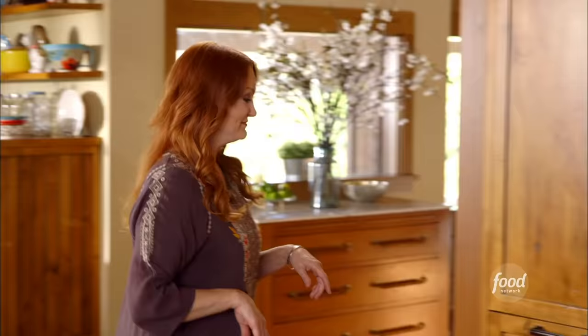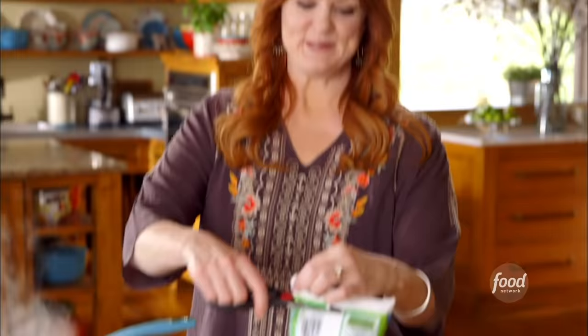One more veggie right out of the freezer — a bag of frozen green beans, and I'm just going to put them in in their frozen state. I usually use frozen peas when I make chicken pot pie, but green beans are a nice change.